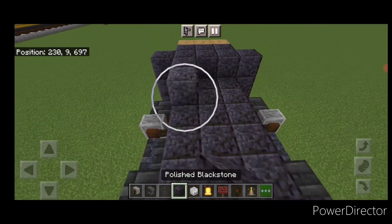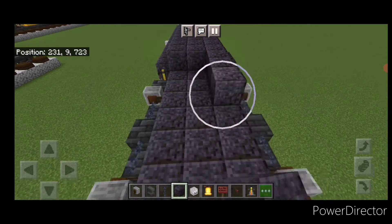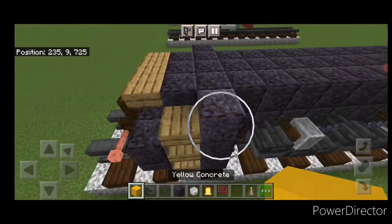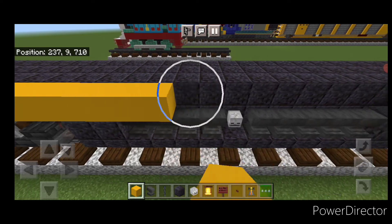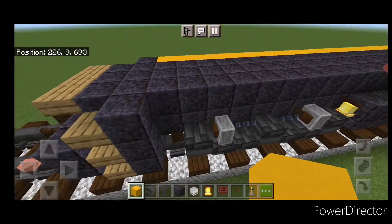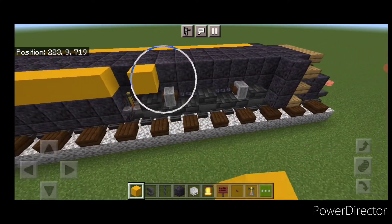Come up top and fill the whole top middle three on the third layer end to end with polished blackstone. Then grab yellow concrete and on the top outside edge, do a full line end to end of yellow concrete. Come to the other side and do the same thing — a full line of yellow concrete on this top outside edge going end to end.